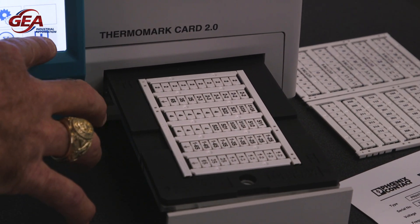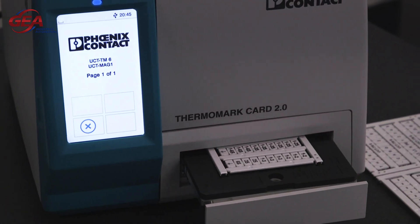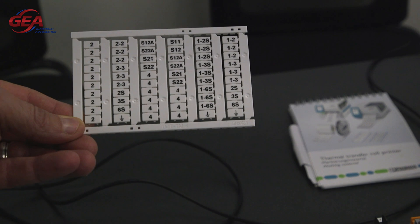Let me zoom in on that. Okay, we're going to run it through again. All right, that's it. Wild! Oh my gosh, that's so fast — that's like super efficient.